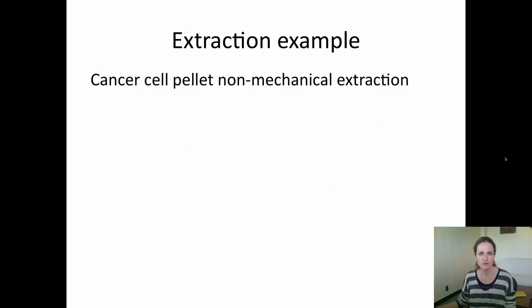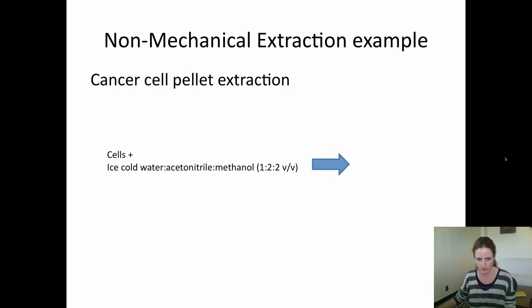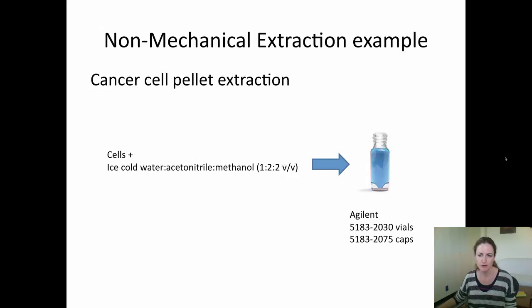I'm going to give you two examples of extractions. First is a cancer cell pellet non-mechanical extraction. To a cell pellet we add ice-cold water, acetonitrile, and methanol to a glass vial. We previously used plastic microcentrifuge tubes but we find that the plastics can leach out of these tubes, affecting the mass spectrum.